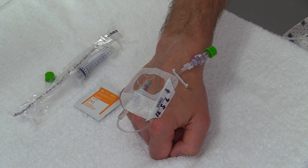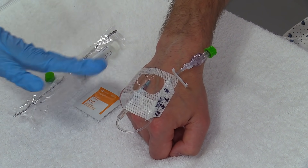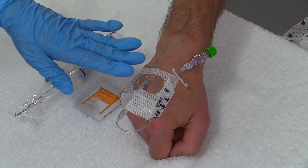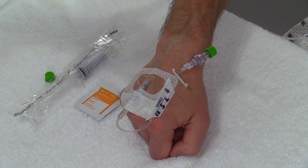Most hospitals generally have a protocol where you flush every 12 hours, so like every shift, but always check your facility's protocol. You may hear this referred to as a saline lock — all it is is saline sitting in the line, hence it locks the line, so we don't have blood there to form a clot and lose your line.